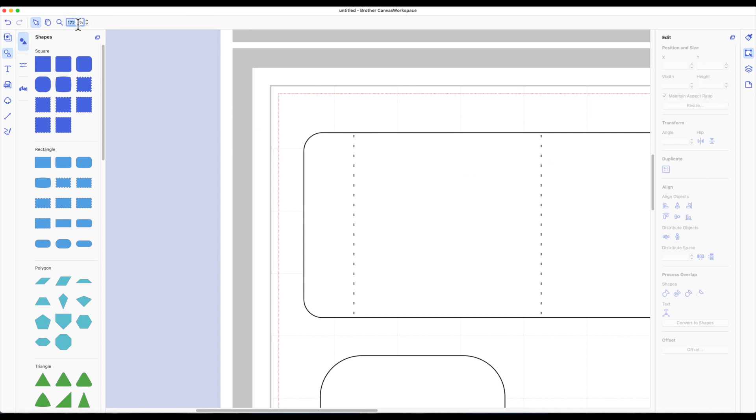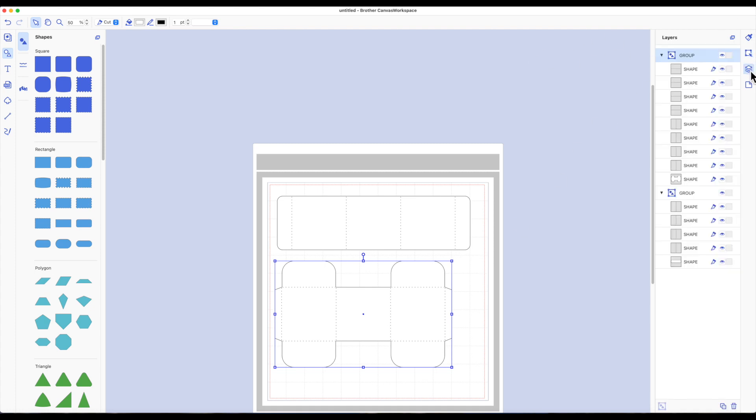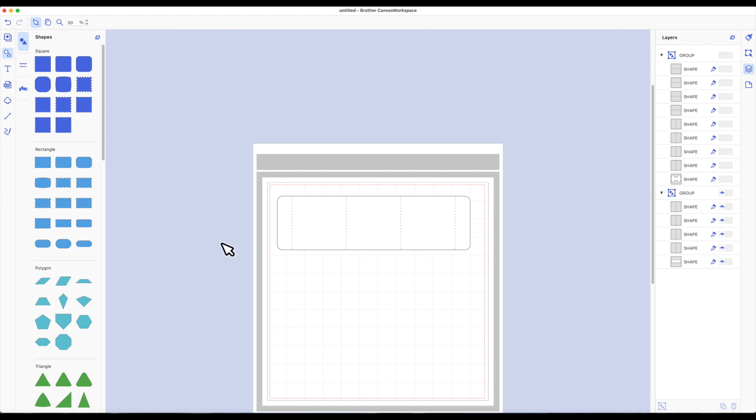I want to cut each piece out using 8.5 by 11 cardstock, so I do want to hide one of these pieces. With this piece selected, I'll go to my far right toolbar — the third icon down is your layers panel. Whatever is highlighted here is also highlighted there. You'll see all these pieces that make up this group. I'm going to close the eye on that grouping so I can just send this piece to my machine.